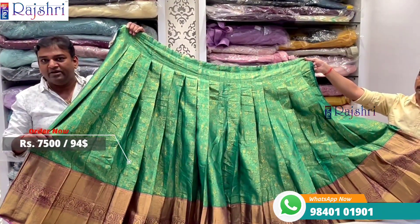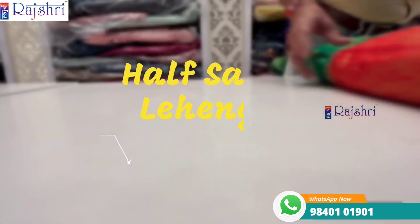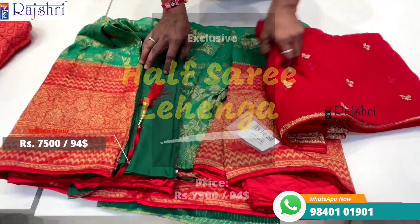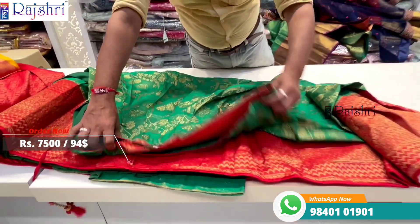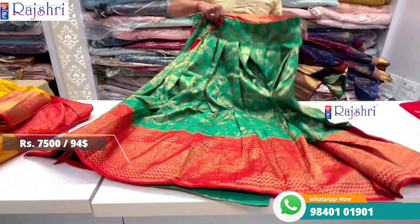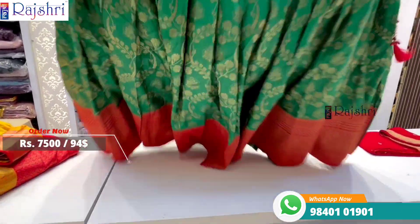Price is just seven thousand five hundred rupees, and shipping is worldwide. COD is available for all of India. Don't miss this. Next langa is a different color combination — bright color, leaf green with chili red color combinations.